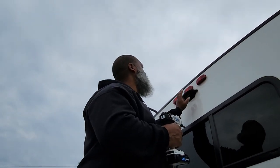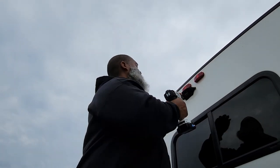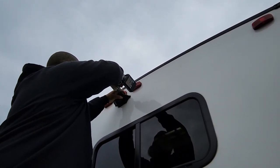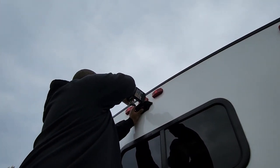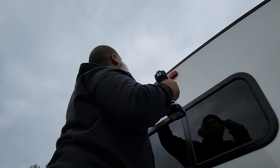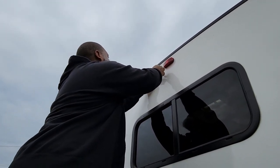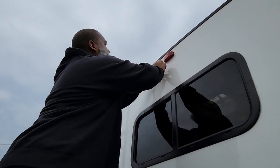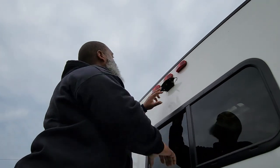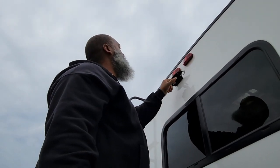We're going to remove this cover because the RV actually came camera-ready. This is just a cover plate — there's no camera or anything behind it — so we'll just remove this plate. This right here is just a gasket. I'm going to remove it, clean this area up, and then put the new gasket on, seal it up, and put the camera on.